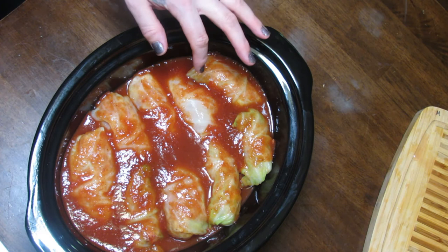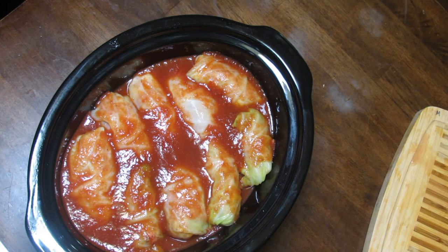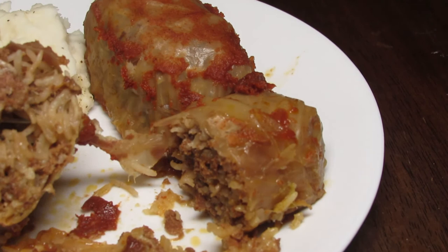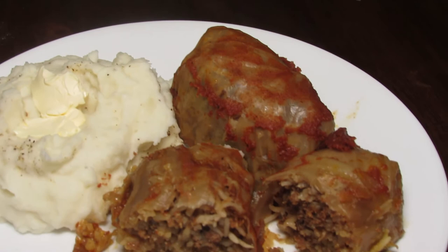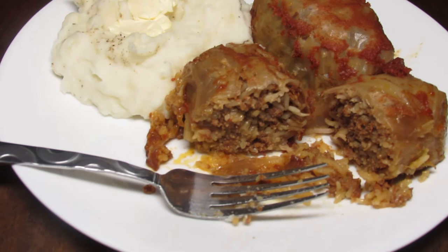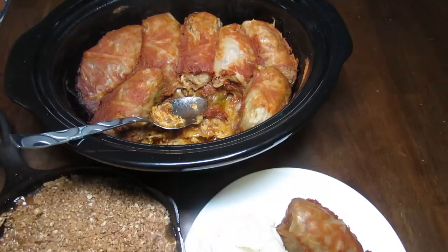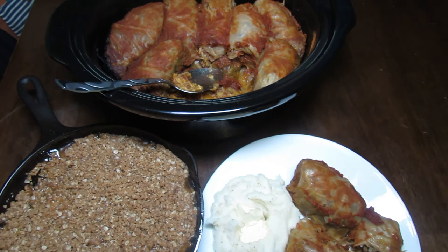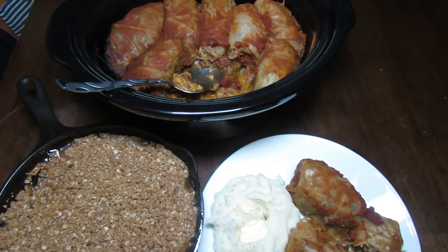I work ten-hour days, so my crock pot will automatically kick to warm. I'm not going to put this in until I'm ready to leave for work tomorrow morning. When I get home, these will already be ready and I'll just make some mashed potatoes to go with it. There you have it — some homemade mashed potatoes and cabbage rolls. It didn't even really take that long. If you have any comments, leave them in the comment section below. I hope you like it and give this recipe a try. If you could like, subscribe, and share this video, that would really help me out. Thanks for watching.